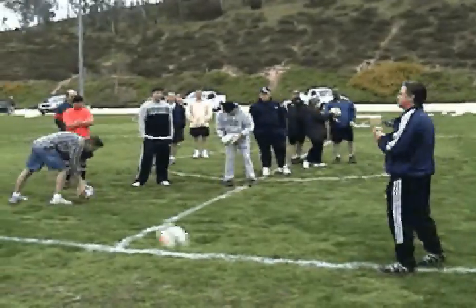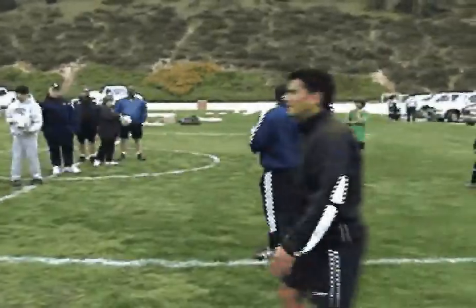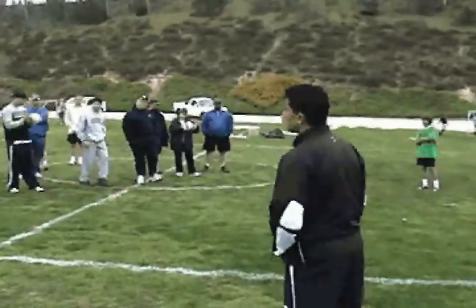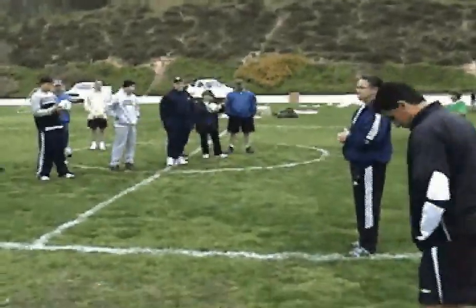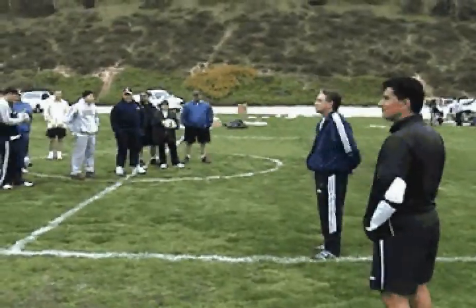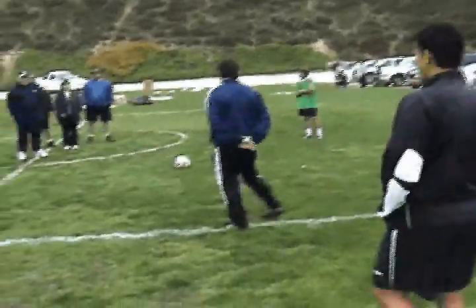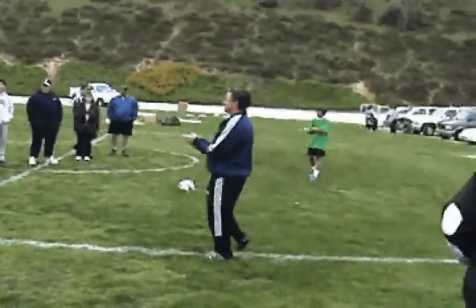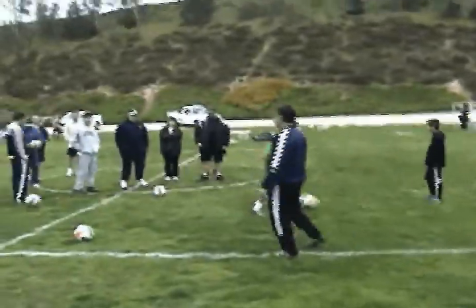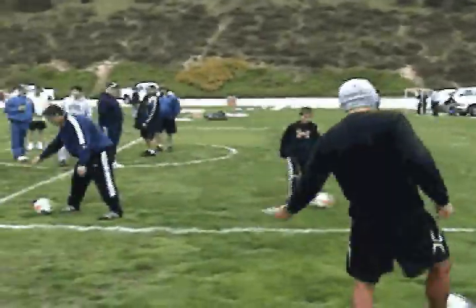Any other questions? These are demo balls — we actually have a better product. The quality of the ball is much improved from these demos. I practice on that technique. Thank you, gentlemen. I really appreciate it. Appreciate you guys coming out. Thank you.